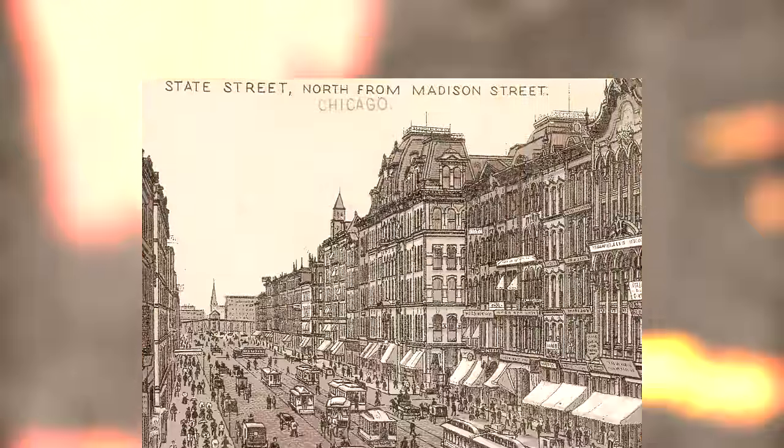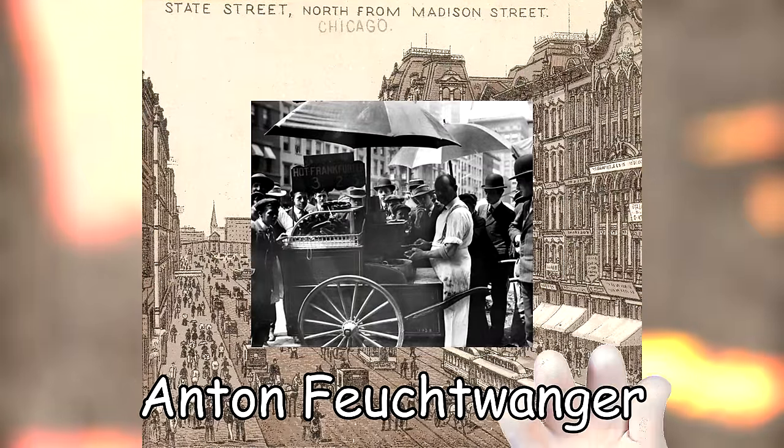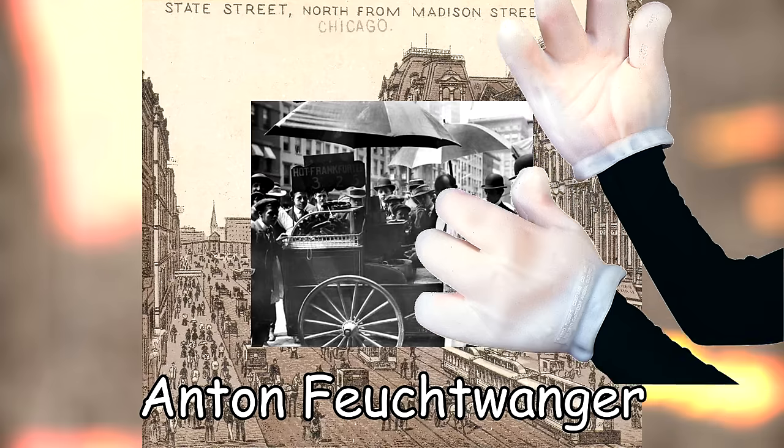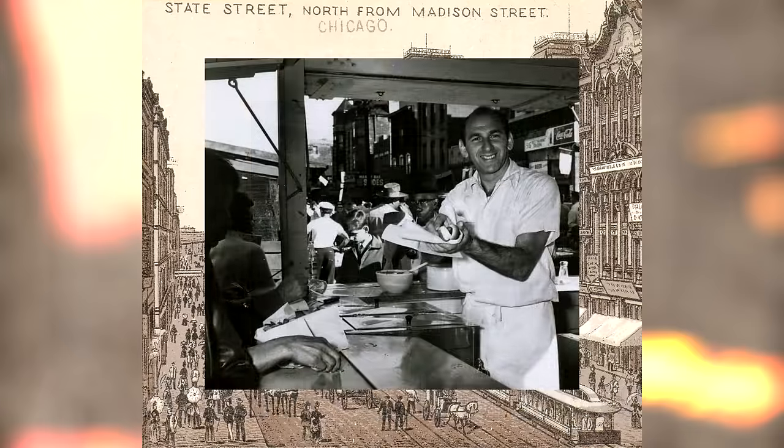It wasn't until 1893 in Chicago that baseball sausage salesman Antoine Feuchtwanger, tired of selling blistering hot sausages with sparkly white gloves, called up his baker brother-in-law to make edible sausage holders. This was a huge success.